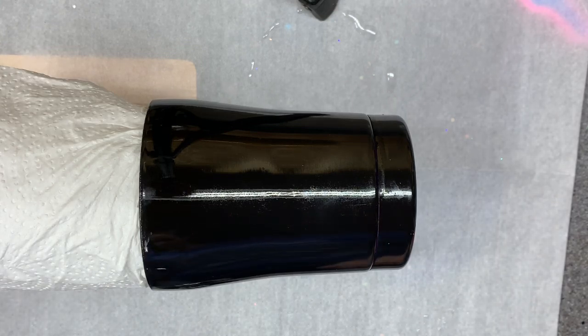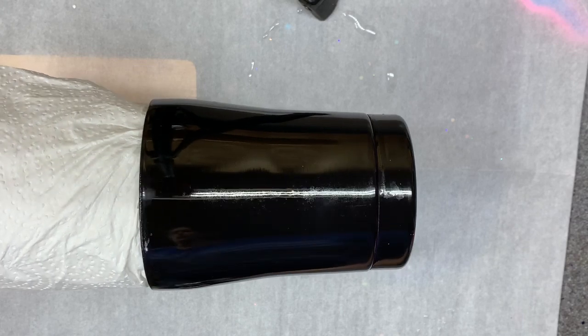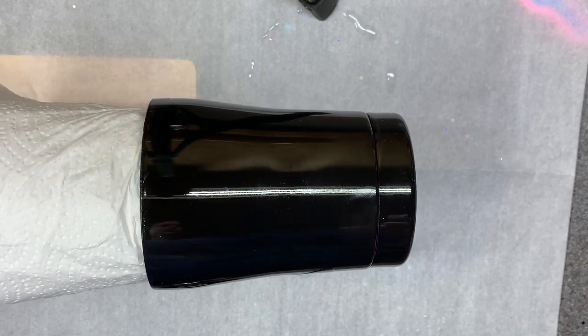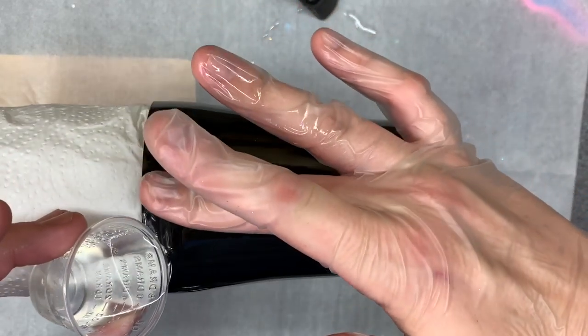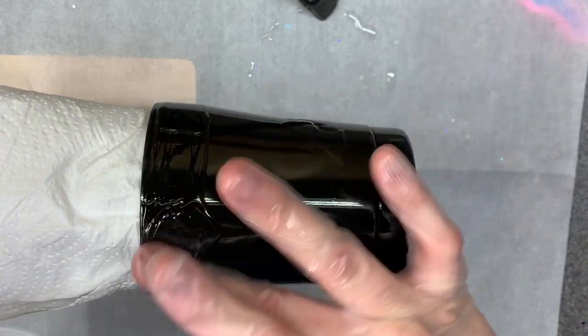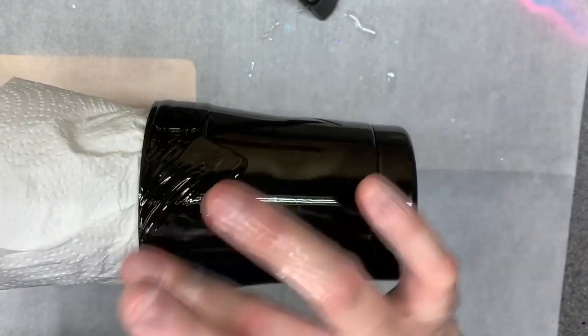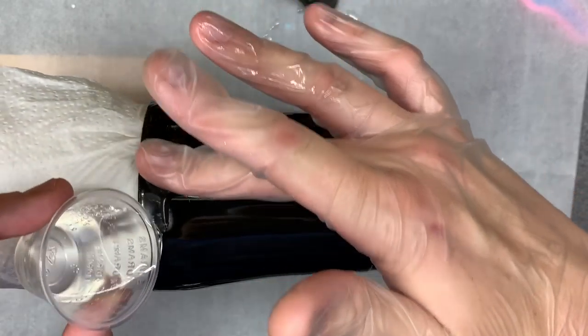I've already got some epoxy mixed up. I'm going to do it my normal way this time because I messed up on the last one — I didn't have enough epoxy. Normally you want it on there super duper thin, but that just didn't work out for me the other day. I apologize for the humming in the background; it is really hot in here so I had to turn on the air conditioner. Hopefully it's not too loud.